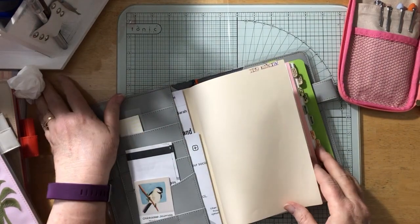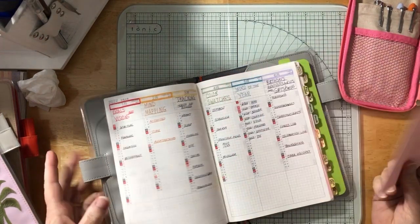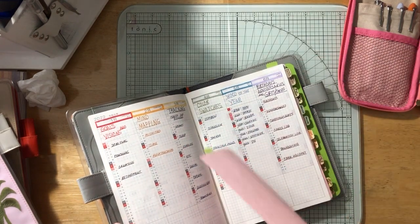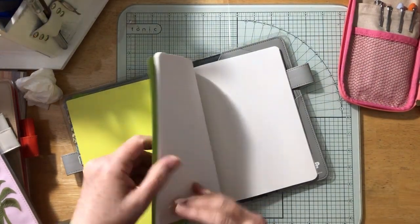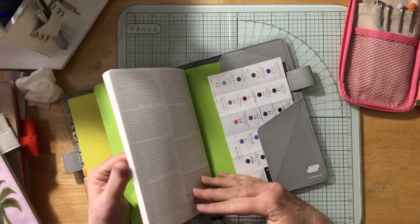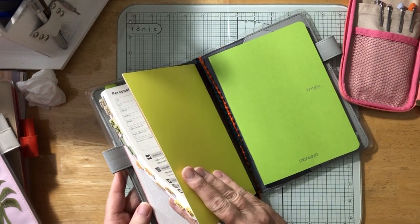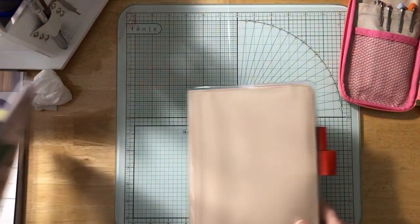I have this journal — I've shown it many times — and I'm working on it slowly. It has goals, mind mapping, tracking, color swatching, and word of the year. Color swatching will probably no longer be in this one. Then this Fabriano dot grid notebook — I think there are 90 pages — I use it for writing down ideas before putting them into the main journal.